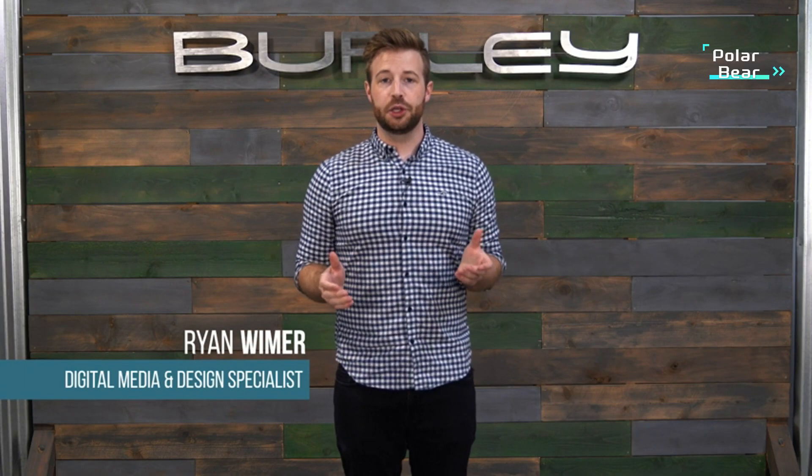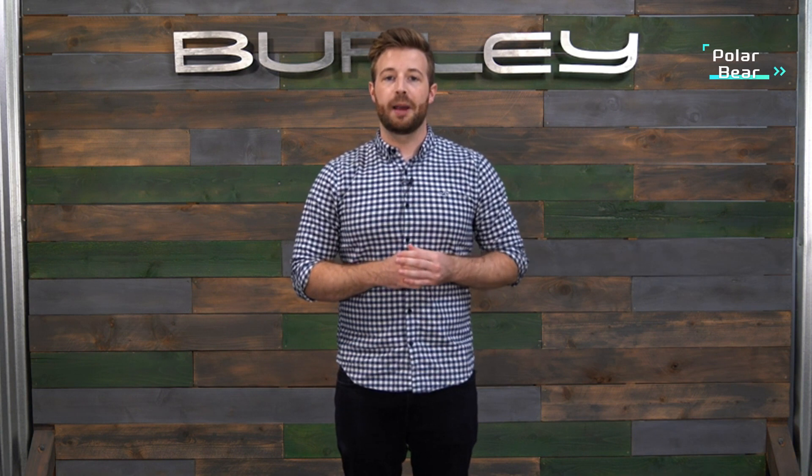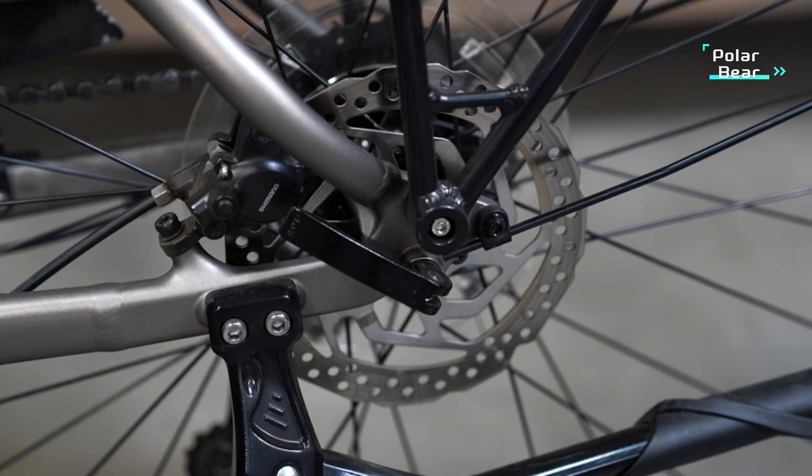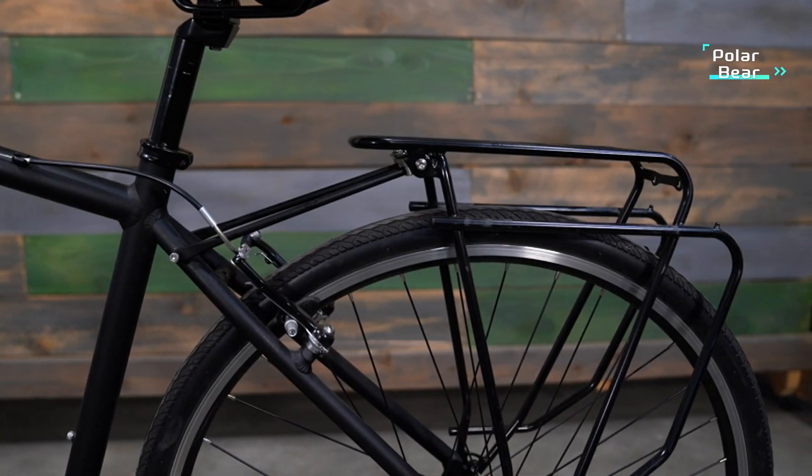Hi, I'm Ryan from Burley. Today I'll show you how to install the Dash RM child bike seat to a bike. Be sure to confirm that your bike is compatible with the Dash RM prior to purchasing it. You can check out our Dash RM fitment video for an easy compatibility checklist. First, be sure your rear bike rack is securely attached to your bike according to your rack's manufacturer's instructions.